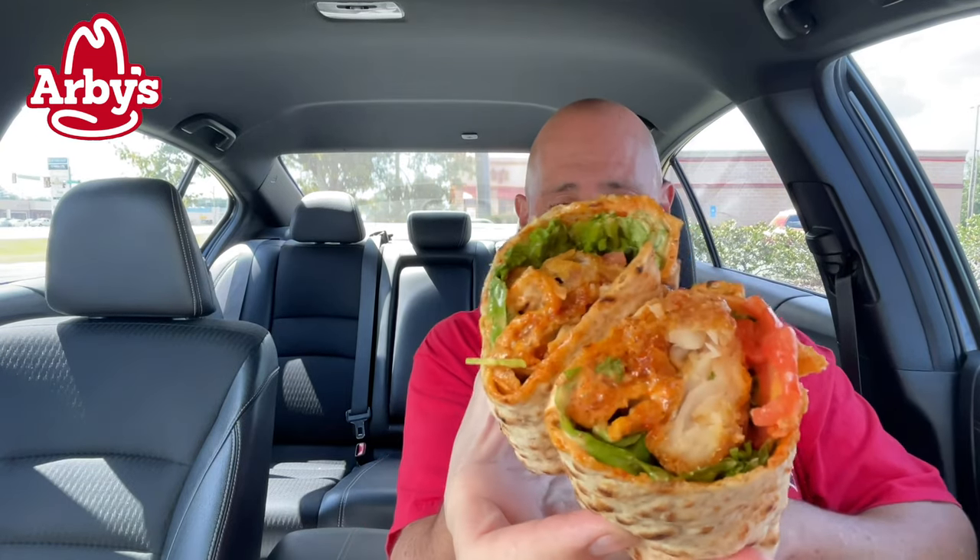So this is what Arby's did — they took three of those hush puppy fish strips with lettuce, tomato, and a Cajun remoulade, a mayonnaise-type mixture with Cajun seasoning, and threw it into an artisan wrap. You get the wrap with three hush puppy battered fish strips, lettuce, tomato, and that remoulade for $5.99. The three strips by themselves were $4.25 plus tax, so for six bucks you get it in a wrap.